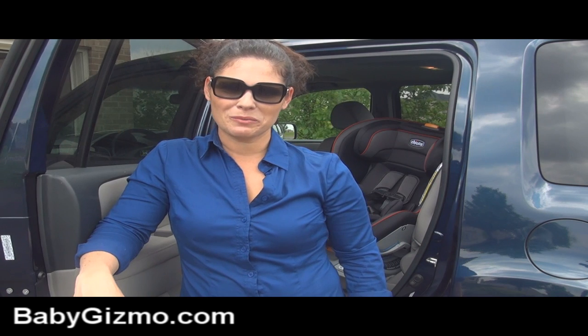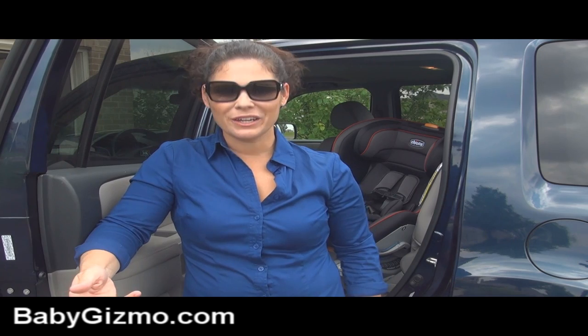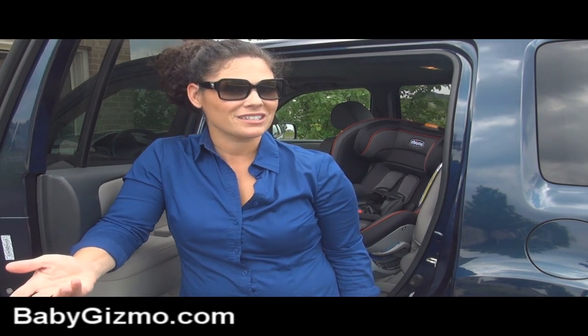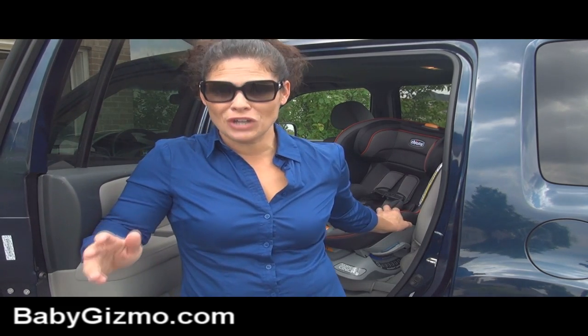Hi everyone, it's Holly from Baby Gizmo. Today I want to show you a brand new car seat from Kiko. Now many of us know how popular the Kiko KeyFit infant car seat is. Well, Kiko has taken it to the next level and offered a convertible car seat called the Next Fit convertible car seat, and I think they did a really good job.